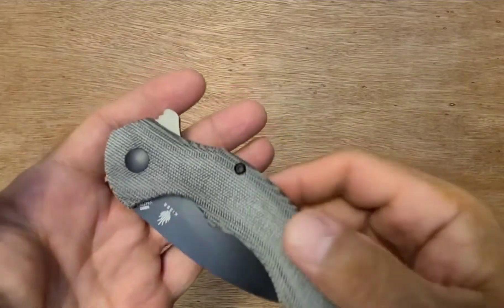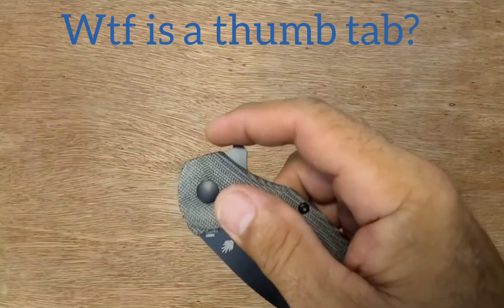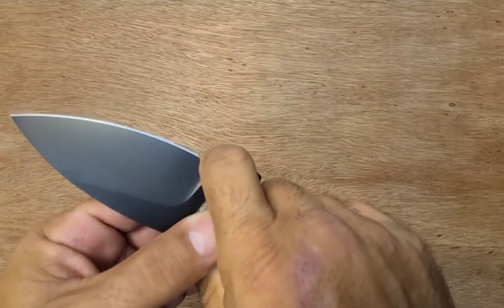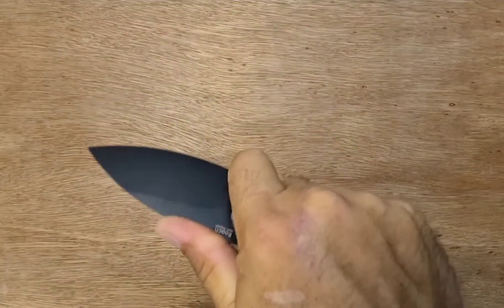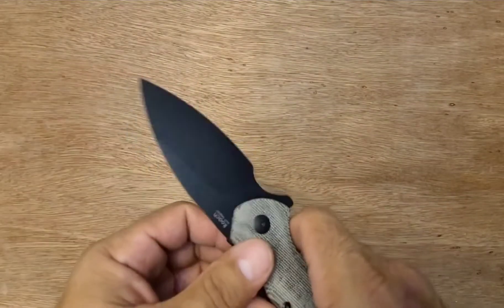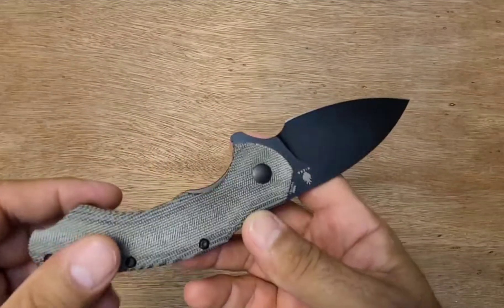The thumb tab sticks way out there — could be smaller and still work fine. The forward choil, the finger choil, is huge. Plenty good to choke up on and work with. I like the blade shape — it's neat. Very wide and then coming down to a nice useful point for cutting.